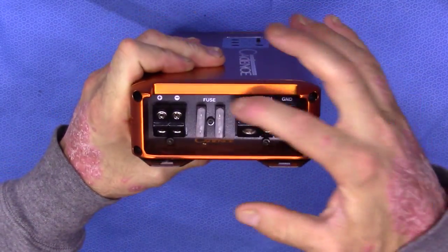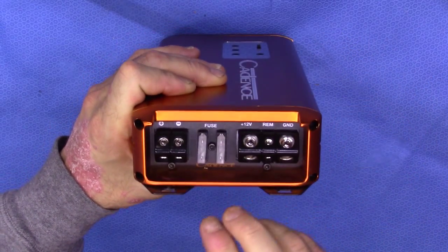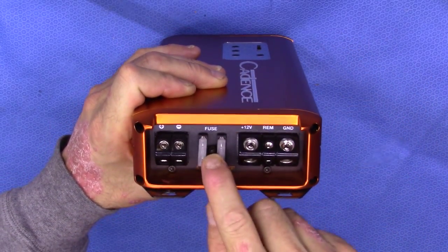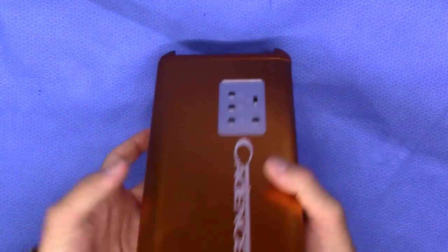On the input side of things, we've got a 4 gauge input, 12 volt remote and ground input, plus also 2 x 25 amp fuses and also the output right here. So it's a simple 2-wire connection for the output.